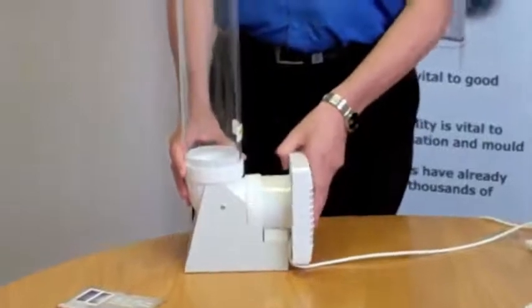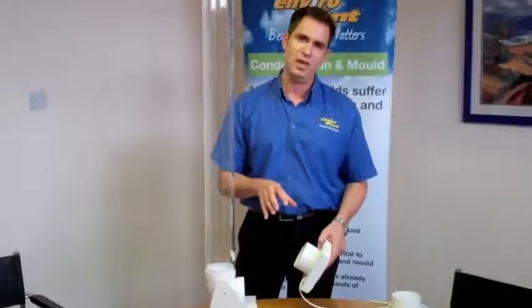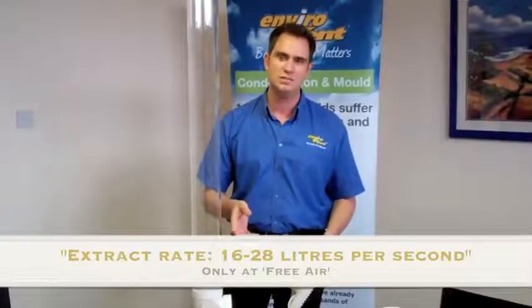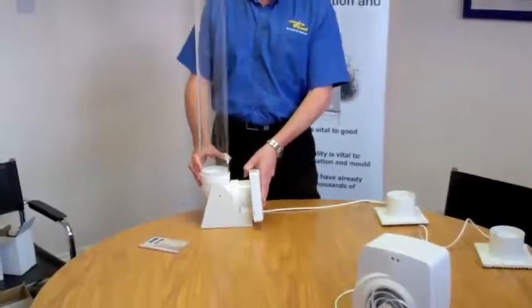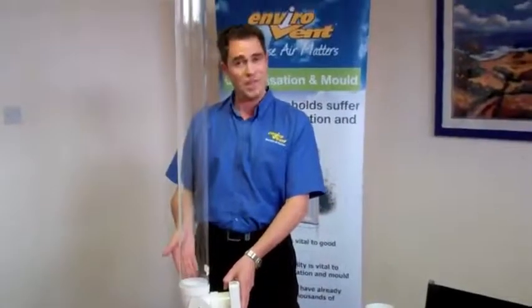The interesting thing is that all of these fans, on the technical specifications, on the data that you get with them, they all say that they do around about 16 to 28 litres per second. The thing is, that's the free air rating — free air is as I'm holding it at the moment. But as soon as you place the fan in situ with the duct, as soon as you install the fan, that's how they perform.